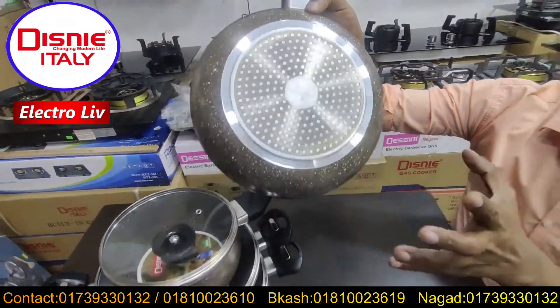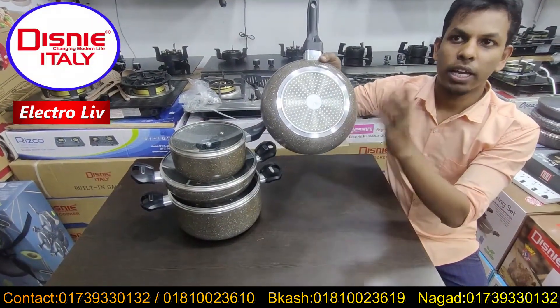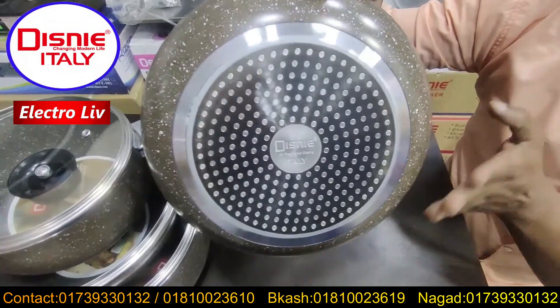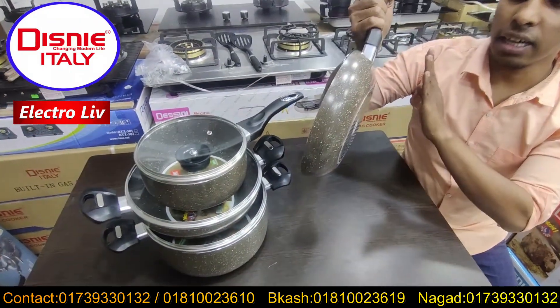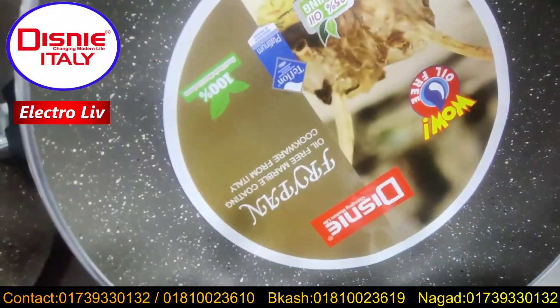It's built up. We have to use this plate. I used the induction cooker and used the oil. When we used the oil, it used the oil. The oil is used in the bag, in the diamond color. This is a Disney brand.